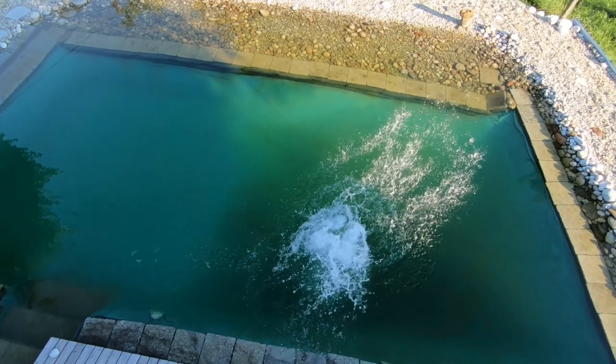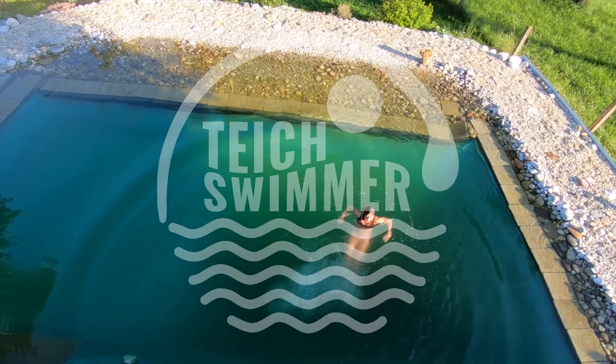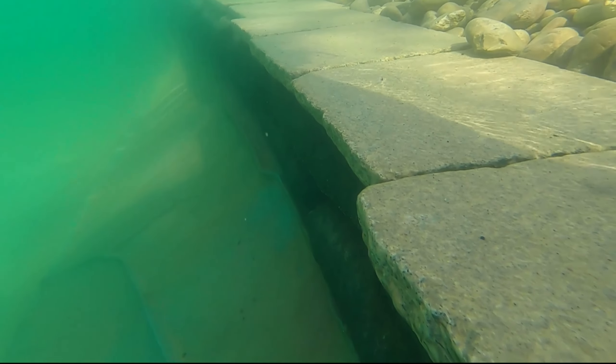Today, for those of you who plan a project like a swimteich, I will tell you about the size, the amount, and what to do when the gravel you have ordered is really dirty. This is your channel for swimteichs, nature in your garden, and water that's alive. Enjoy watching!